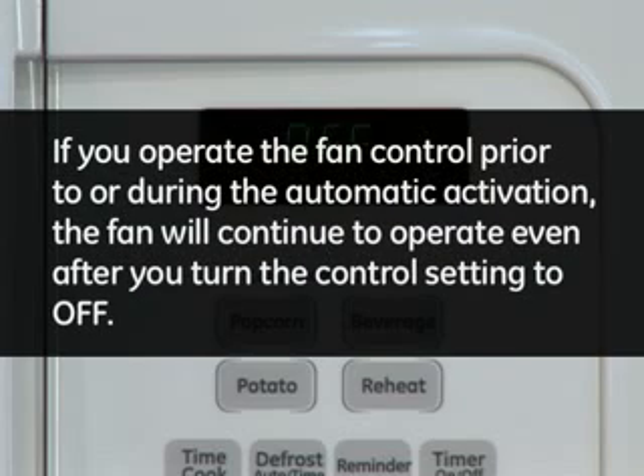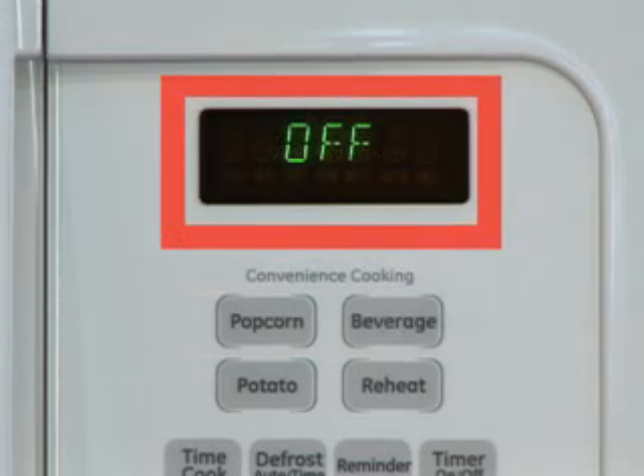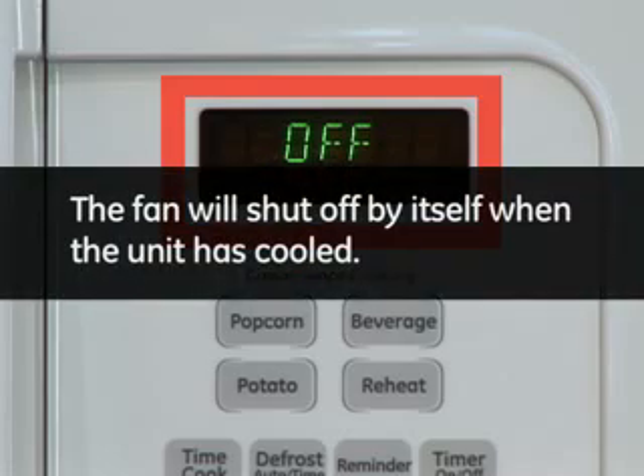If you operate the fan control prior to or during the automatic activation, the fan will continue to operate even after you turn the control setting to off. If you have finished using the fan, press the fan button until the display indicates it is in the off mode. The fan will shut off by itself when the unit has cooled.